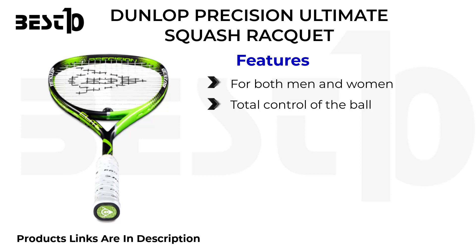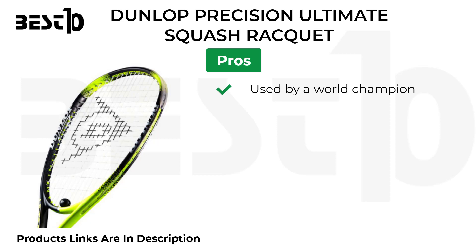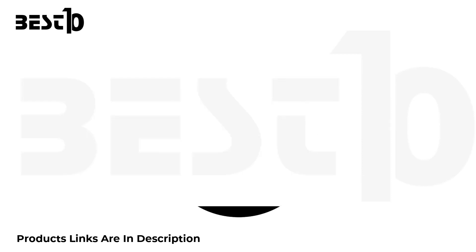Dunlop Precision Ultimate Squash Racket. Features: for both men and women, total control of the ball, stylish and authentic, headlight balance, easier to maneuver, easier to perform almost any kind of shot. Pros: used by a world champion, offers control, ideal for all-around players. Cons: generates less power.